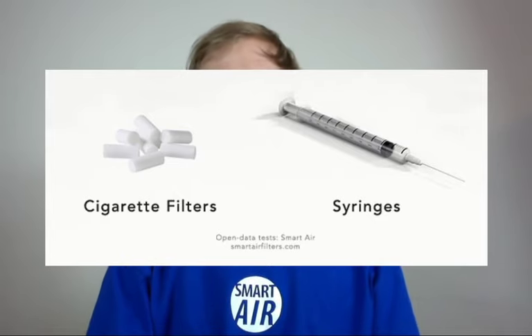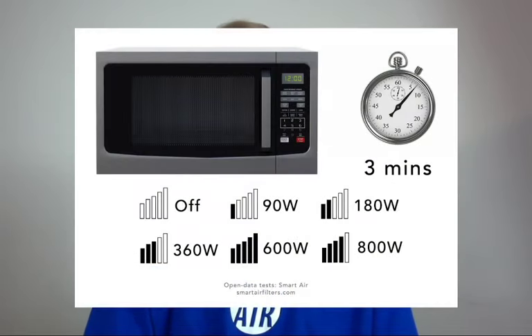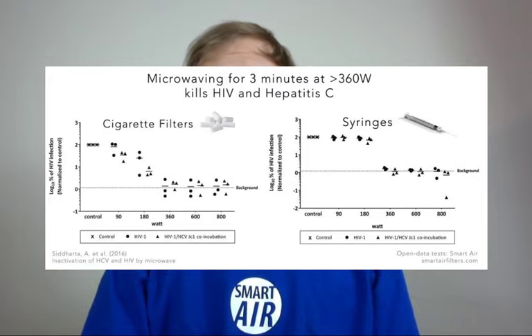They took the plastic part of the syringe and the cigarette filters, contaminated them with hepatitis C and HIV, then subjected them to three minutes in the microwave at different power levels. The results showed that microwaving at 360 watts for three minutes was enough to significantly reduce the virus infectivity.